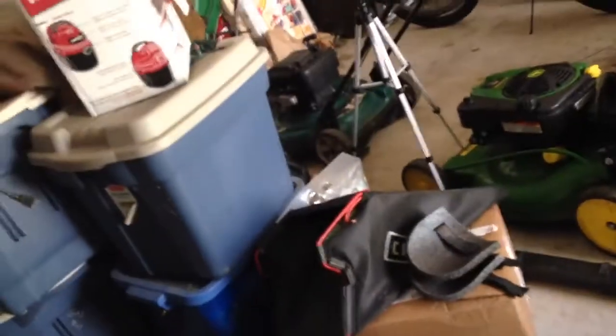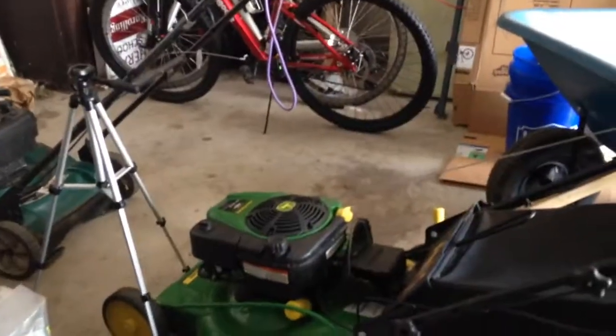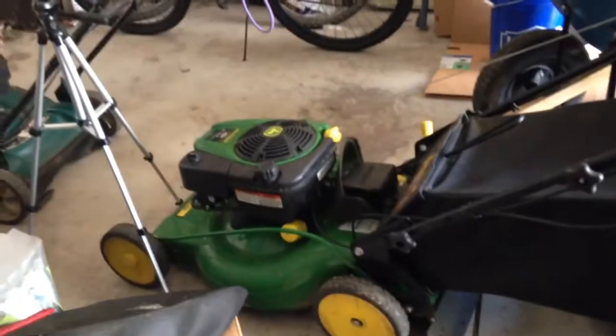Lo and behold, the deck's crooked. So even though I have it set fairly high — one notch before the highest setting — it's cutting like I have it set between the middle and the highest. That's the front wheels. The back wheels are fine, but I was noticing when I was finishing the lawn that the adjustment handle was rattling and it fell to the middle setting.